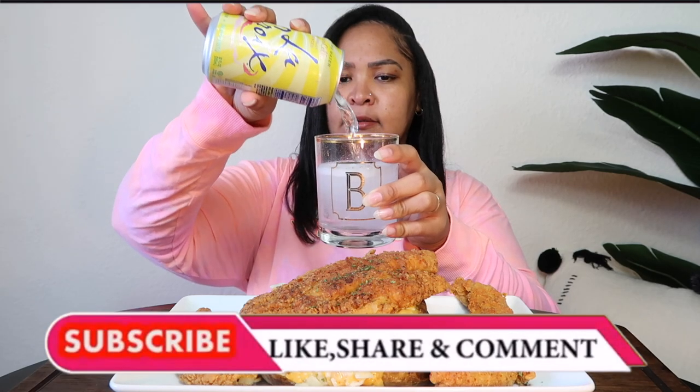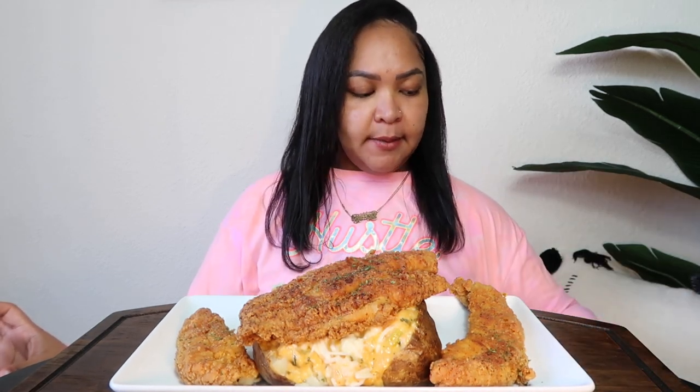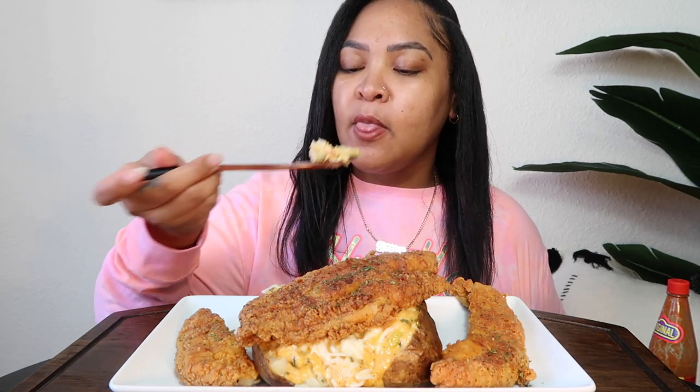Today we have us a limoncello La Croix — let me pour this up. That tastes amazing! Now let's start snacking. First I need to put some hot sauce — actually, I'm gonna just taste it as is. I made his monica sauce. Oh, my mozzarella on top ain't melt all the way.